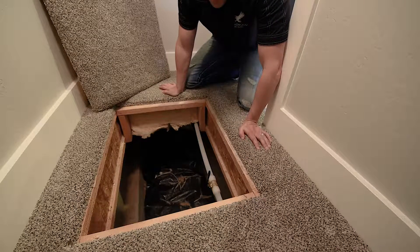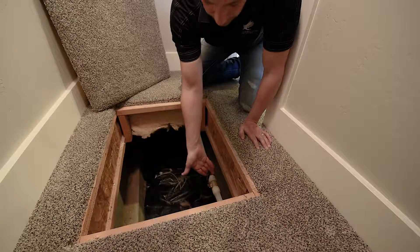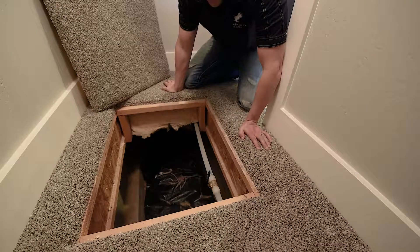All the water shutoffs in this house are quarter turn clockwise to off. As you can see, the water is off right now because the handle is up. It's also important to note that there can still be up to 80 pounds of pressure inside the line past the ball valve even when it's off.